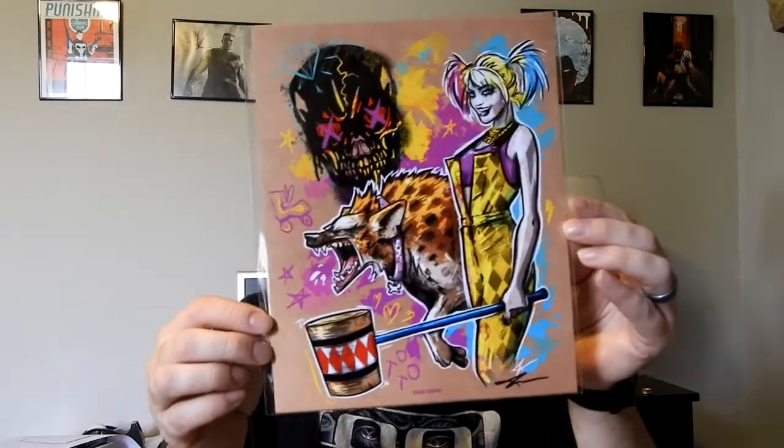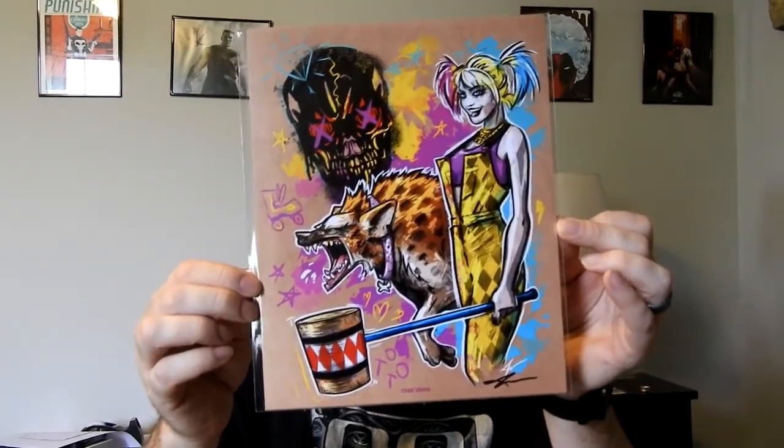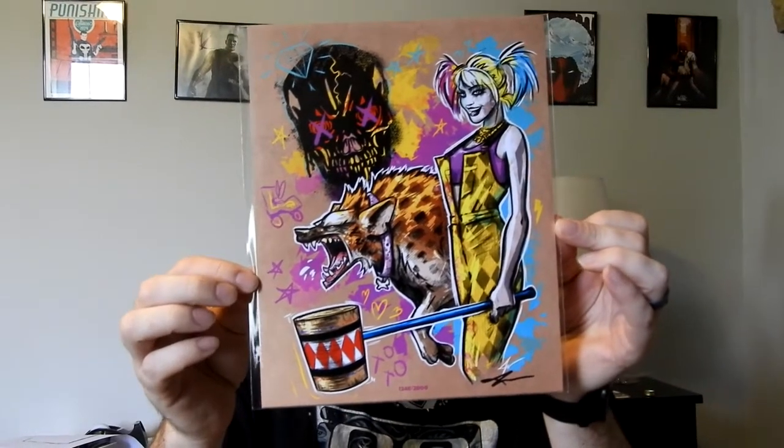Yeah, this is actually probably one of the more favorable fan arts that I see from BAM — like this is actually really good fan art. But this one means that Stranger Things is the one I'm missing.